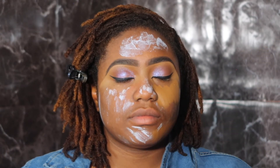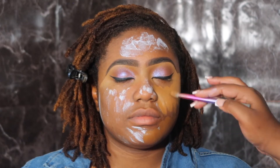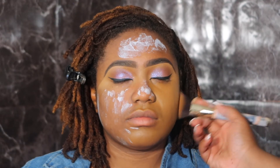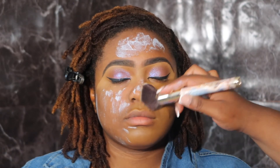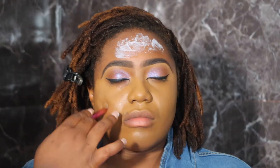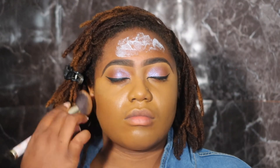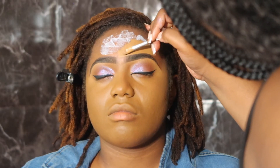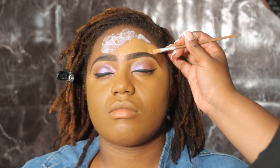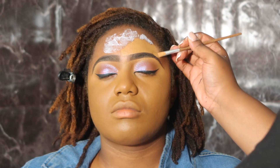First thing you want to do is make sure your client's face is moisturized and primed. For my two-step application, I always go darker at the bottom and lighter at the top. I know they say never put foundation underneath the eyes — I don't go all the way underneath; I kind of just apply it on the upper part of her face so it can be a base for my highlight. I start at the bottom with a darker shade and work my way up, blending out the foundation into her skin.